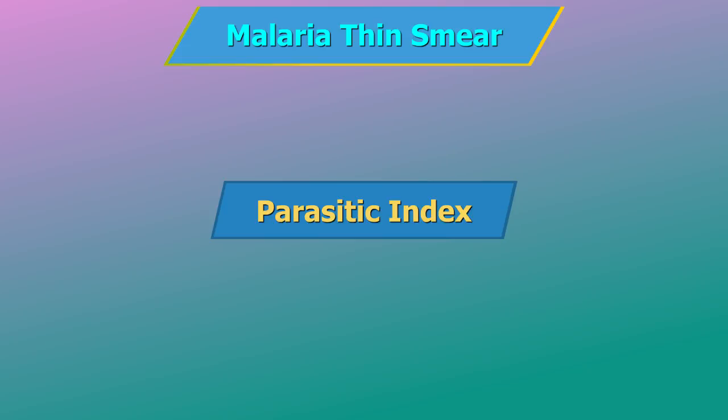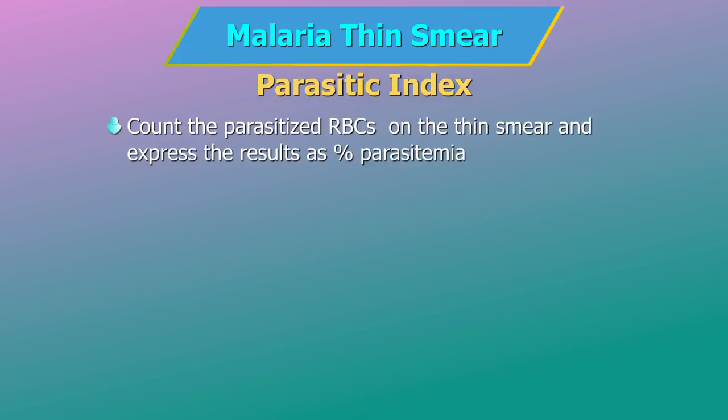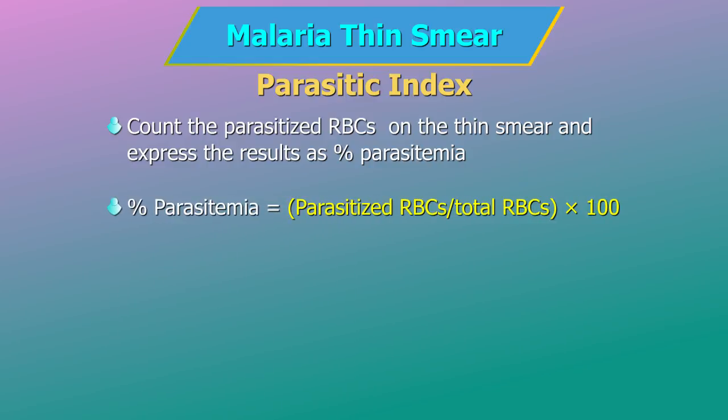Parasitic Index. To quantify the malarial parasites, count the parasitized RBCs among 500–2000 RBCs on the thin smear and express the results as percent parasitemia. Percent parasitemia equals parasitized RBCs divided by total RBCs, multiplied by 100.